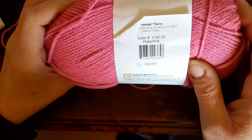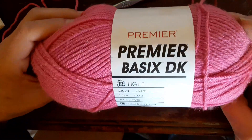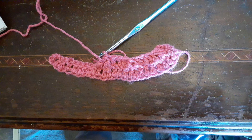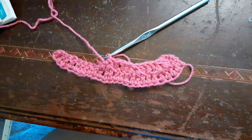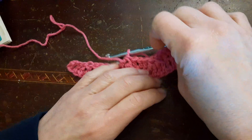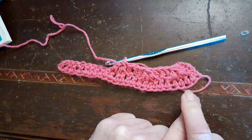I will be showing my swatch from last week which was the feather stitch. This is a lightweight three and it's working up really well. It's curling a little bit but not too bad. Now what I have done — it's multiples of four and I did a total of twenty-four, which is six rows of four.